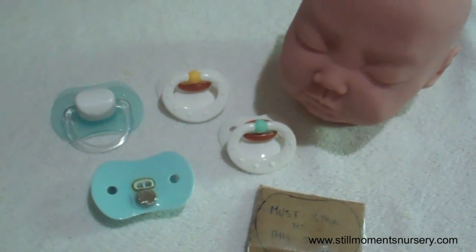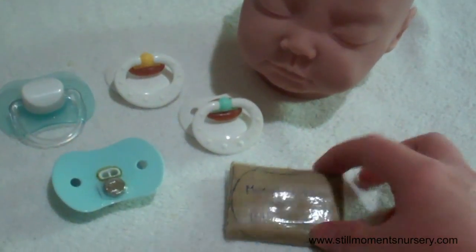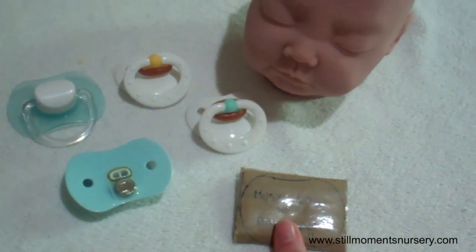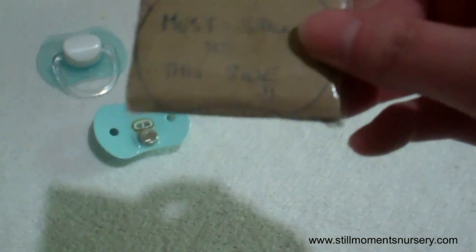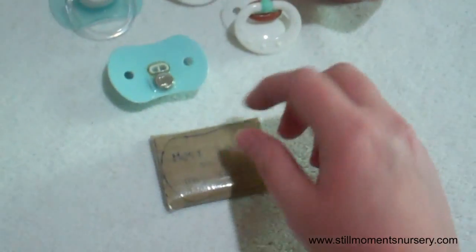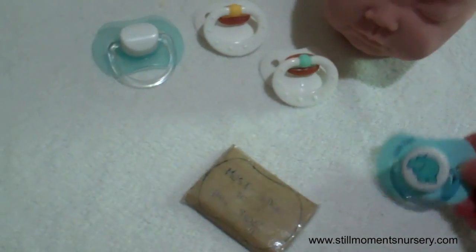Hey guys, it's Nikki from Still Moments Nursery. I thought I would show you the way that I attach the magnets to my reborn dolls — my little magnet system that I've worked out to get them all facing a certain way, so no matter what dummy you use, it will fit onto your reborn. Basically it's just two bits of cardboard and I've popped one magnet on the inside — I don't know if it's north or south — but any dummy that I glue will stick to that.